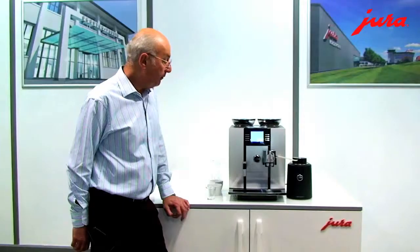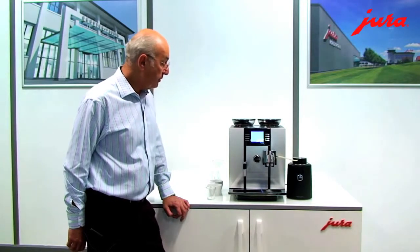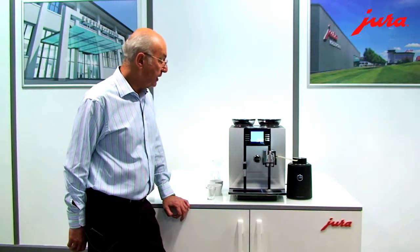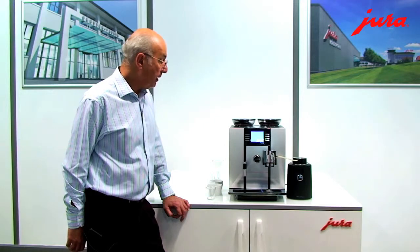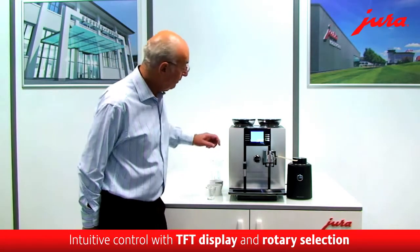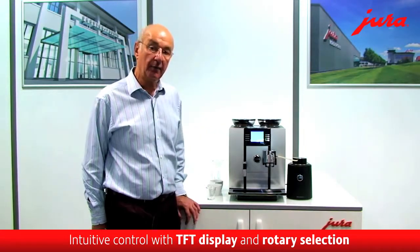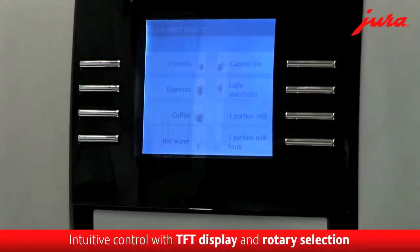It's just fantastically informative as a screen — the TFT screen. The idea of the TFT screen is that the drink options are shown very clearly so that somebody without any real experience can operate this machine straight away, which is great.